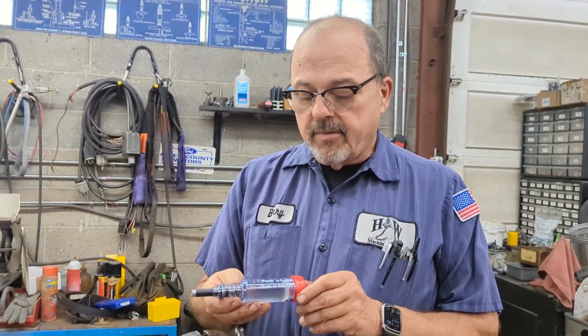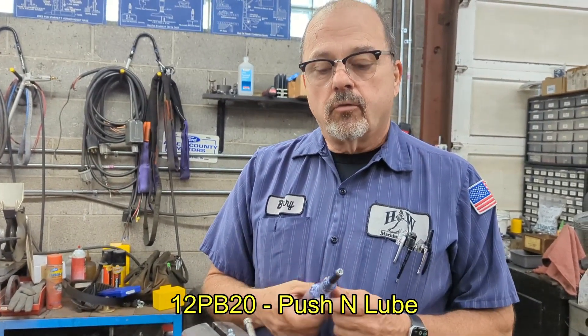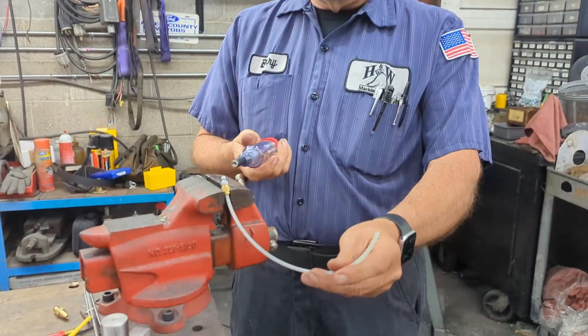Hey everybody, Barry from H&W Machine Repair here. We've had a lot of questions lately about the Push N Lube and how it works, so we're gonna do a quick demo. I just made a quick line with a Push N Lube attached.